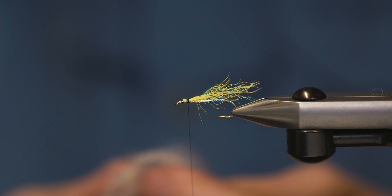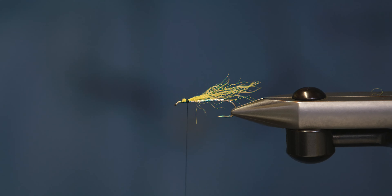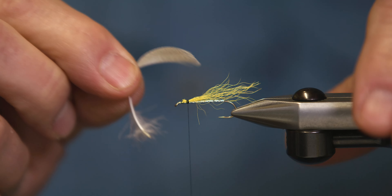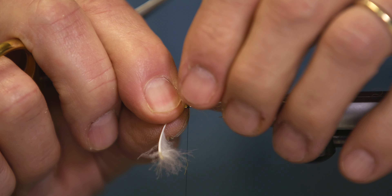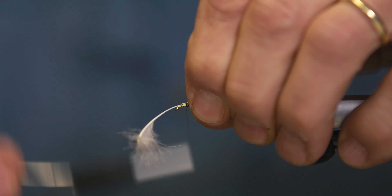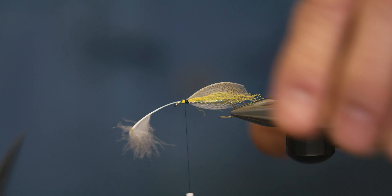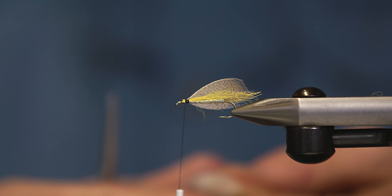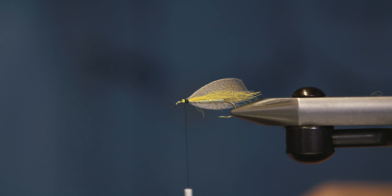For the wing, we take a pair of matching mallard flank feathers, or body feathers — flank feathers for larger patterns and body feathers for size 10 and lower. Just kind of pinch that on the side, and make sure that they match up really nice.